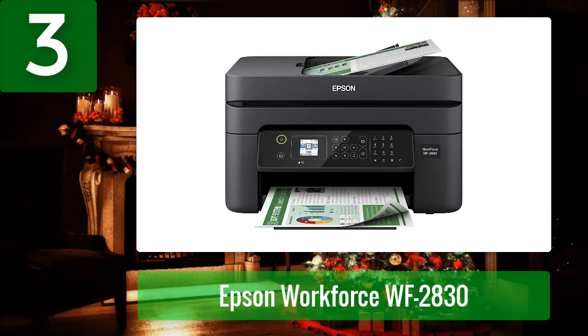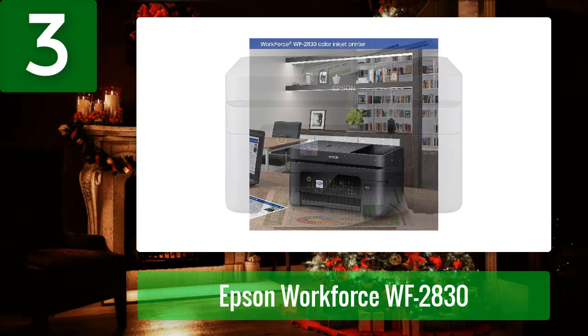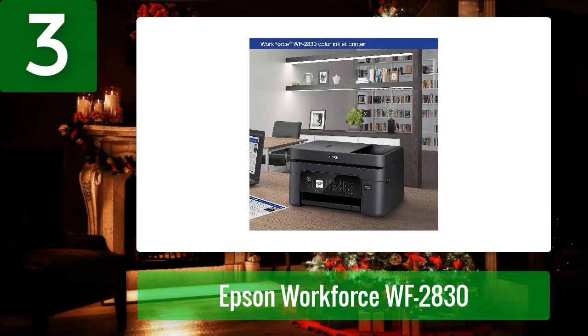The Epson WorkForce WF-2830 printer features a compact design with an easy-to-use touch screen interface that allows users to easily customize their settings for their preferred printing needs. It is a cost-effective way to print, copy, scan, and fax.